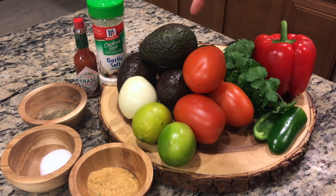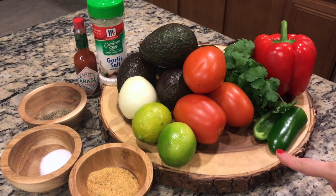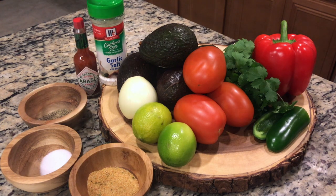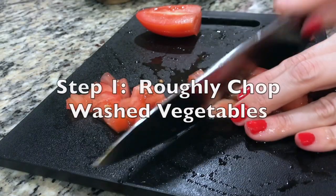Here are the ingredients to make my mom's favorite chunky guacamole dip: some avocados, an onion, some limes, some tomatoes, one jalapeno for a kick, cilantro, a red bell pepper, and for seasoning — garlic salt, Tabasco, black pepper, salt, and garlic powder.